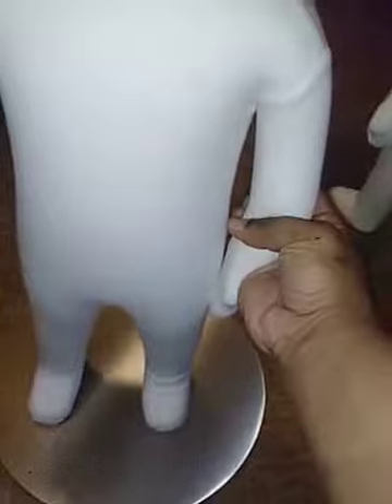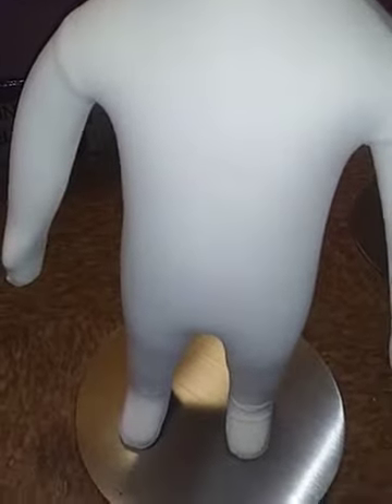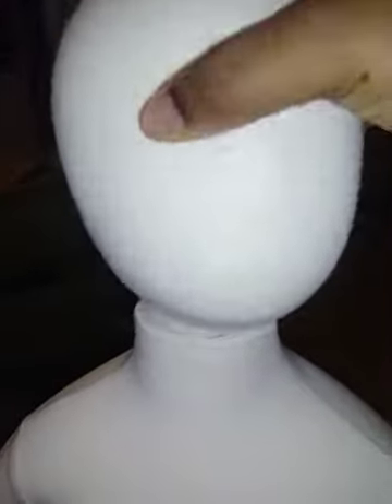But other than that, great quality — it's functional as it says. Overall I like it, I just wish that the head could screw on.